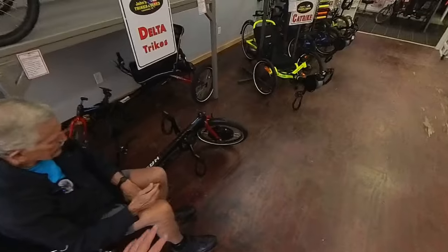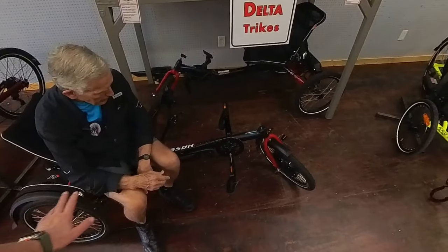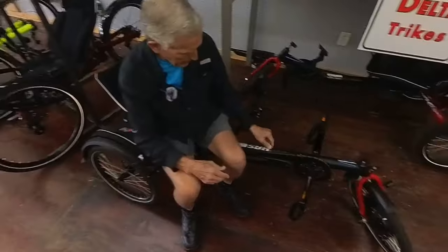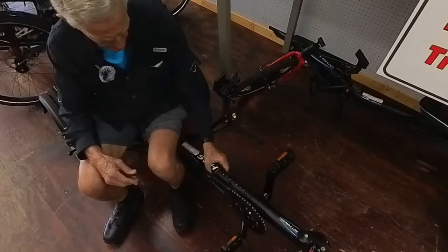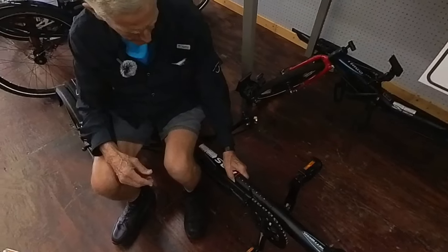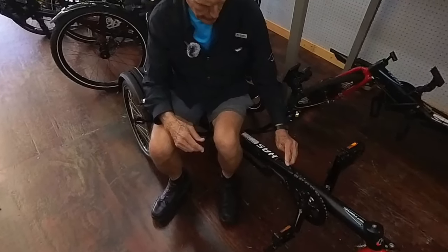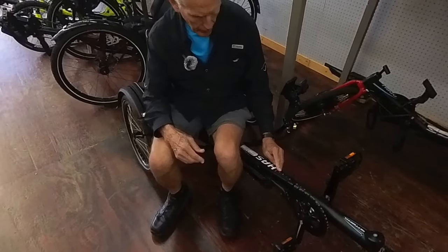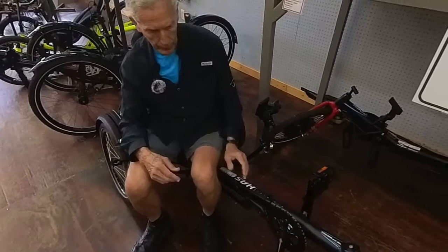On this one, does the seat or pedals adjust? How are the adjustments done on this type of trike? This is a boom like you normally have. You can see this is the outer diameter and this is the sliding boom — there are various gradations on it. So it does adjust to rider height within a range.